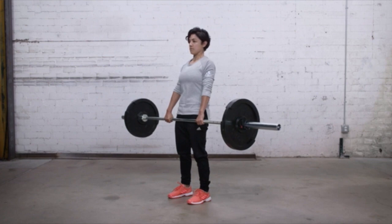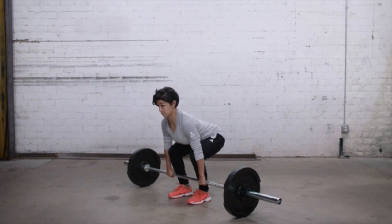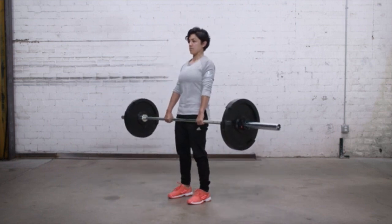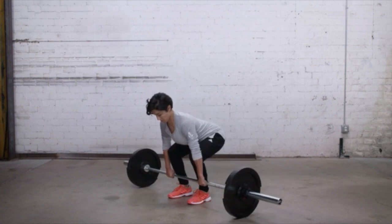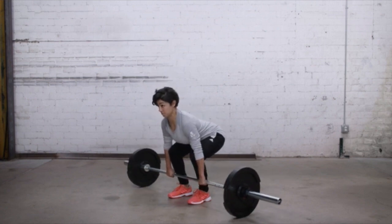One last pro tip we feel we have to mention is your shoulder position. Imagine squeezing your shoulder blades slightly together and depressed — almost as if you're holding a pencil in between them — throughout your range of motion. This will not only influence a more neutral spine, but will help you turn on your lats to take away some of the intensity from the lower back.